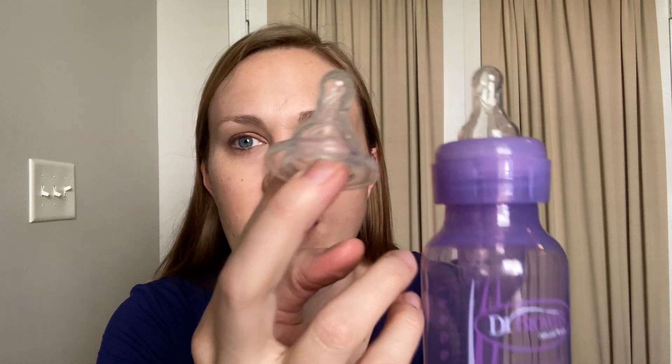We've had these bottles for years now through all of our kids, but I just like to replace them every once in a while. I will say they don't actually give out, or they haven't for us anyway. But this is one of the old ones, and I don't know if you can tell in the light, that these just kind of get a little foggy over time, and they feel less clean to me and maybe a little worn out.